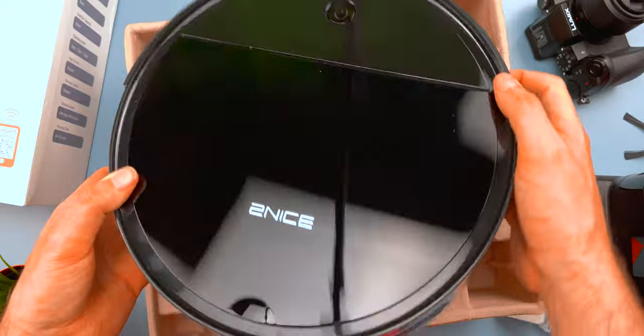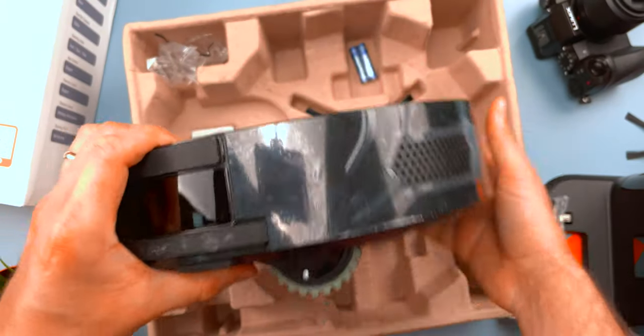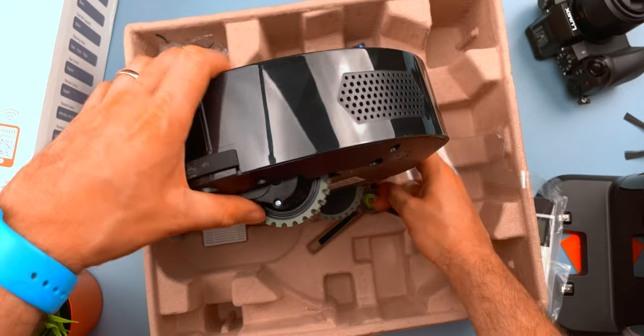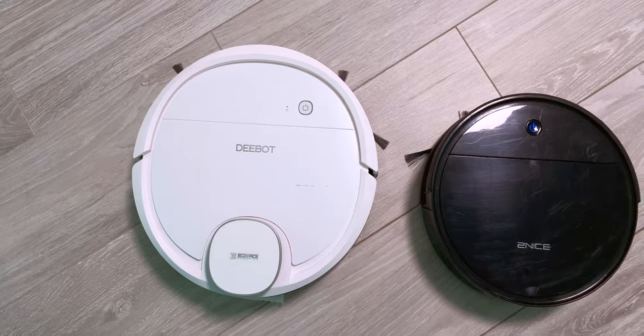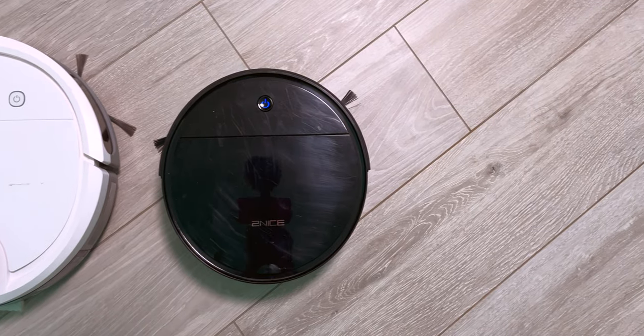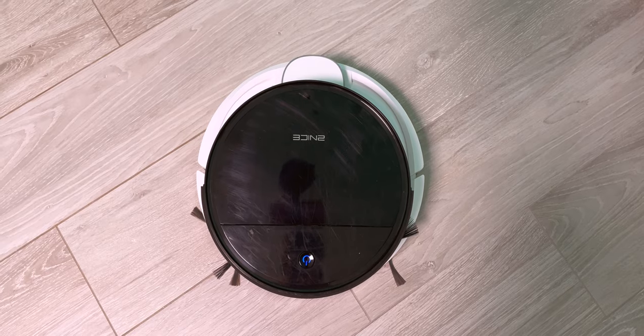The first thing you notice looking at this tiny robot is that it's pretty small. Compared to my ECOVACS it's a little bit smaller, but considering it delivers the same battery life, that's really good. Being smaller and shorter, it can pass under smaller furniture and tighter spaces like under the couch where other robots cannot pass. I think that's a premium feature.